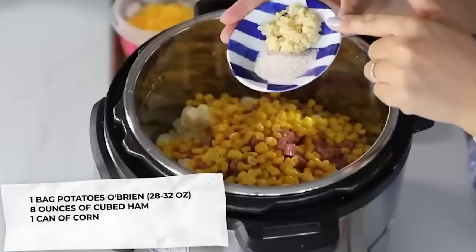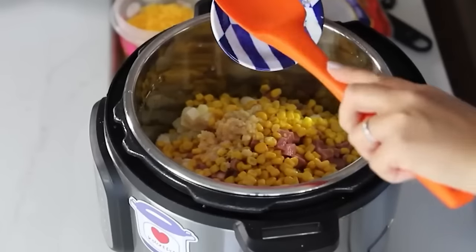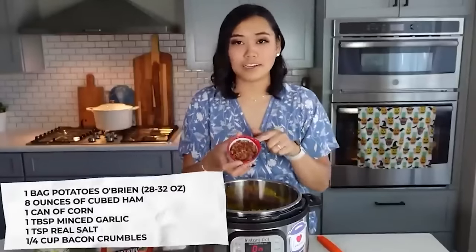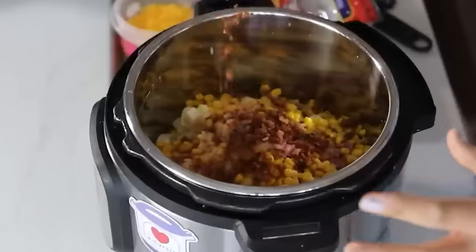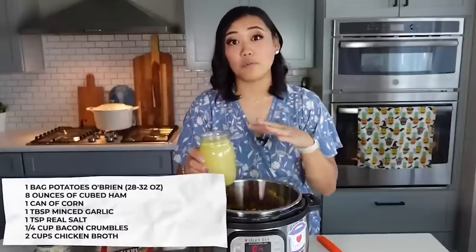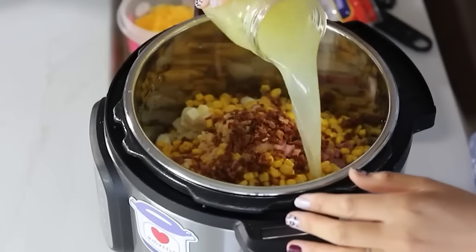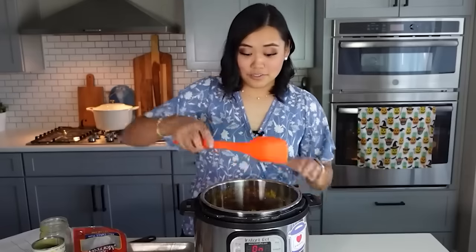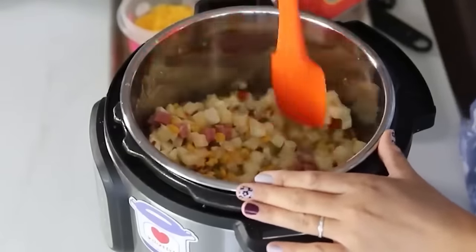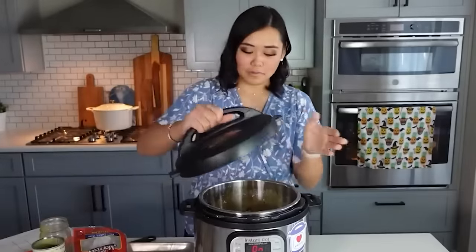The spices are just one tablespoon of minced garlic and one teaspoon of salt. Add a quarter cup of bacon crumbles — either cook and crumble your own or use pre-made bacon bits. Then add two cups of chicken broth — I use two cups of water with two teaspoons of Better Than Bouillon. Mix it all together and put the lid on the Instant Pot.